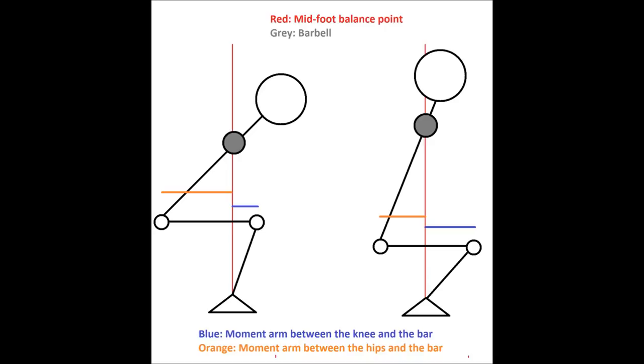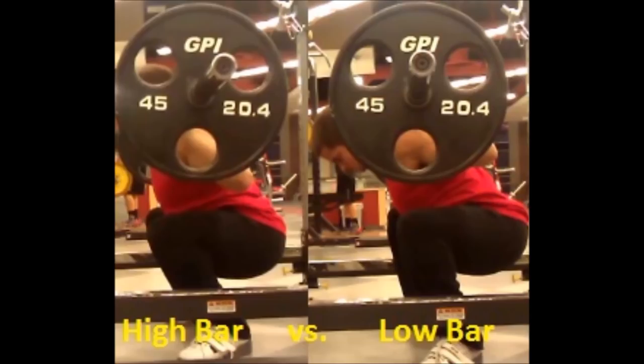In a high bar back squat, you have to stay at least somewhat upright or the bar rolls onto your neck. In a low bar back squat, you can lean over more — and have to lean over more — because the bar is lower on your back, and the only way to still get it over the middle of your foot is to lean over. The low bar squat lets you use more weight because it places more leverage on the hips, which are bigger and stronger than the quads. In my high bar squat, my knees are much more forward and my hips are much closer to the bar, whereas with my low bar squat I'm more leaned over with hips further back, giving a more hip-dominant movement.